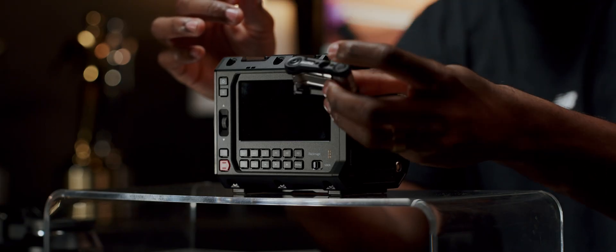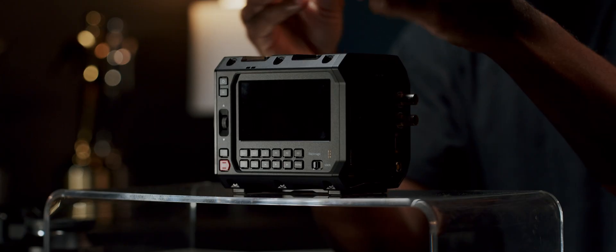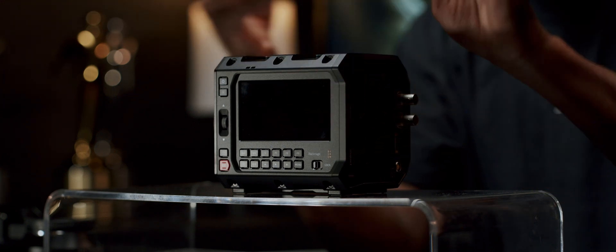I got the full cage from Tilta. What I really like about this is that it comes with a multi-tool. This multi-tool is nice and small, it's compact. I have more multi-tools, but this one I just like the stiffness of it. I like how small and compact it is, and it has every tool that you need to build this camera.